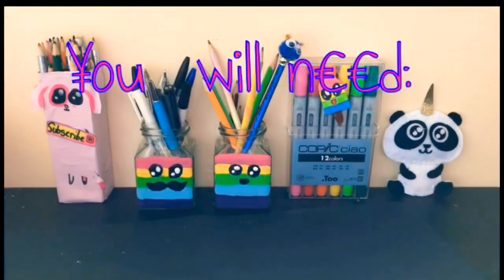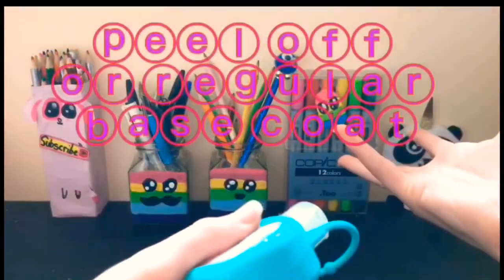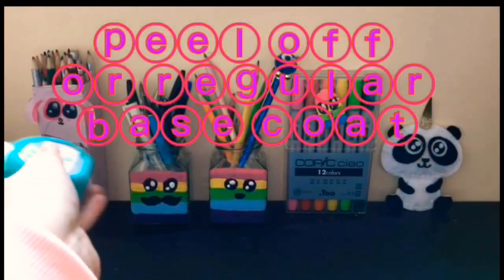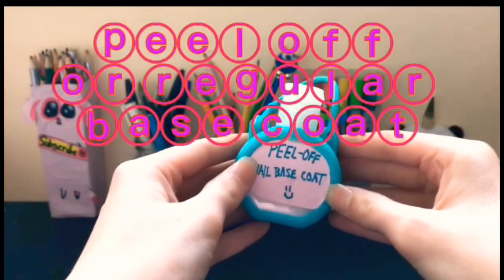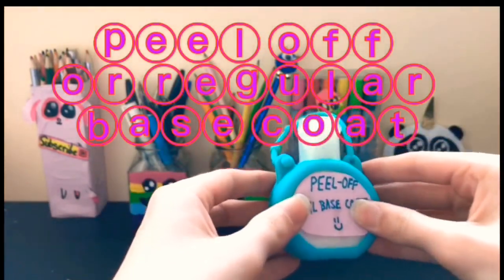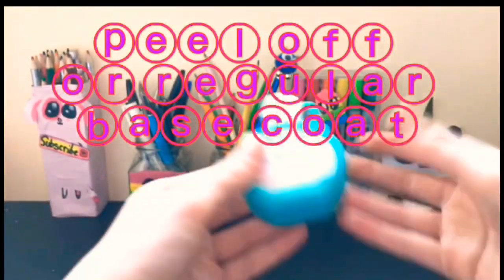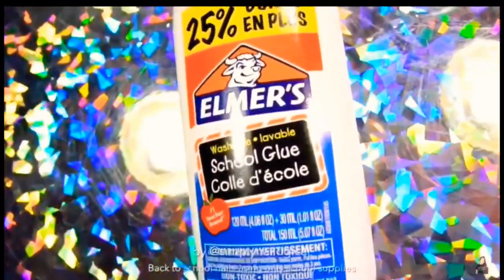All you need is whatever colored Sharpies you'd like. You can use either glue, a normal peel-off base coat, or a peel-off base coat that we made in my five nail life hacks video a couple of months ago. I know Simply Nailogical really hates glue, but the trick is to add water to it. I had to use Elmer's glue as the peel-off base coat. Oh my god, I'm cringing already.